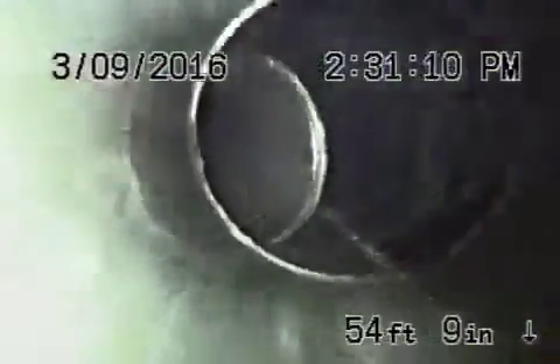That lining is currently in good condition. As we come back, everything looks pretty good, and then we're going to come back to some ABS plastic pipe the rest of the way. It's all in very good condition, so the sewer line is in good condition with no problems in it.